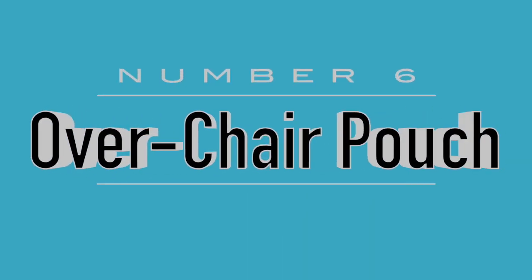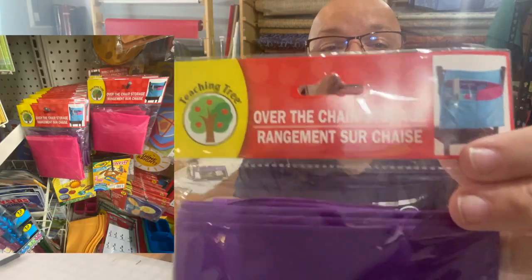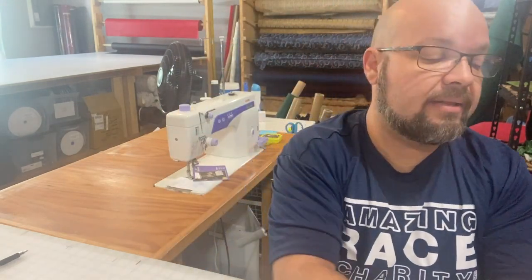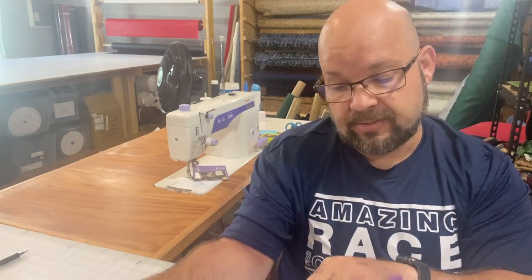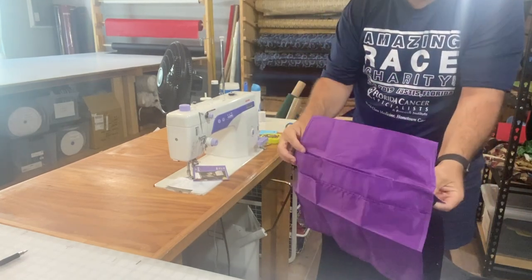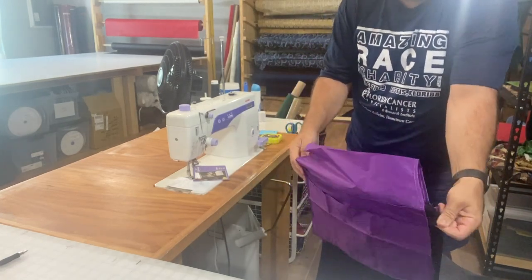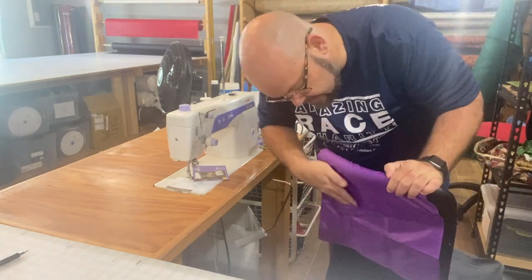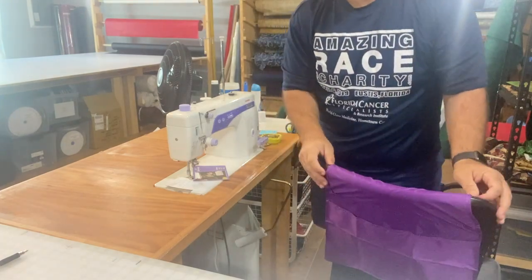I also found this over-the-chair storage container — I had never seen this before. What's great about it is it comes in several colors, and you can store it right over the back of your sewing chair. You literally just put it right over the back of your chair, and now you can store items you want to grab regularly. It also works really great on a kitchen chair.